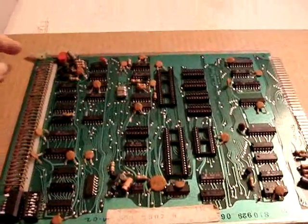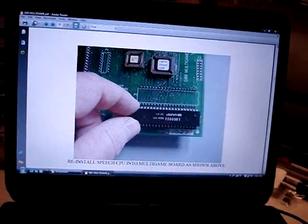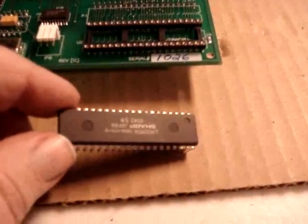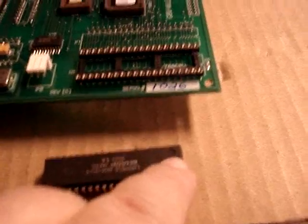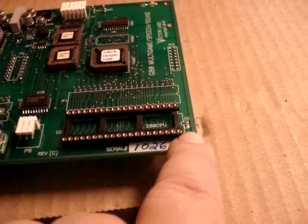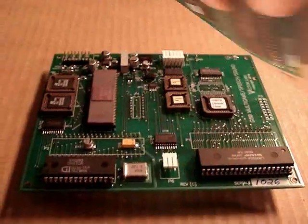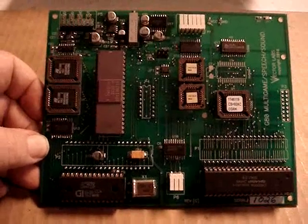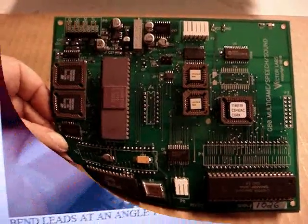With all the chips on the CPU board removed, your board should look like this. The next step is to reinstall the Z80 CPU chip into the multi-board card. Here is my new chip — it doesn't have a notch but has a little indented dot on one end, and that end goes toward the edge of the card. Now that the Z80 chip is installed, the multi-board is complete with all the chips on it, so we can set this aside and go to the next step.